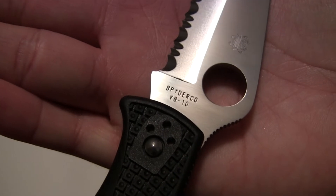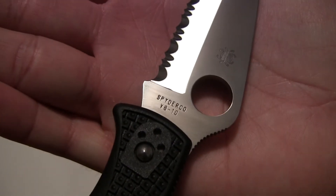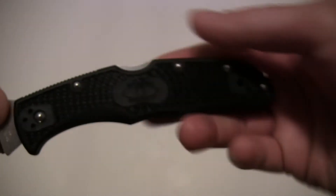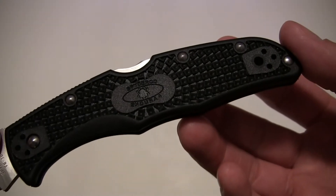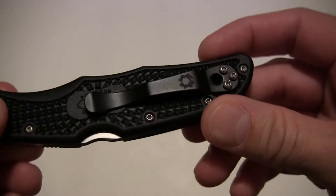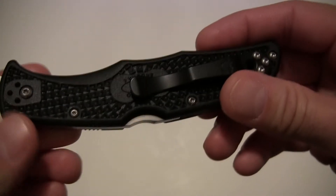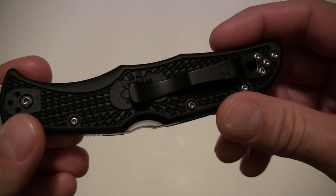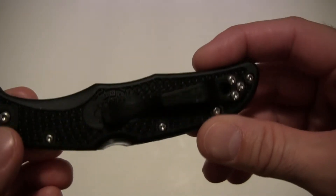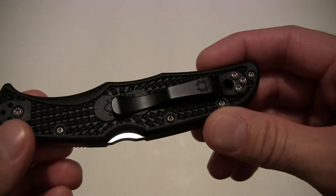The steel used in this blade is Spyderco's VG10, and they do their VG10 right — it is excellent. You cannot go wrong with one of these value knives. The handle material is FRN, which stands for fiberglass reinforced nylon. We're also looking at a painted black pocket clip, and this is fully ambidextrous.